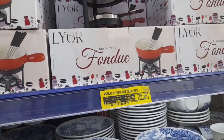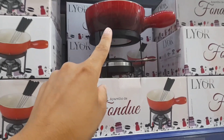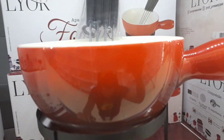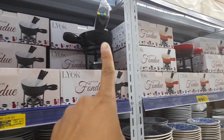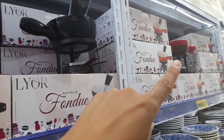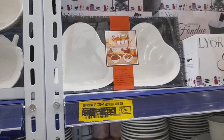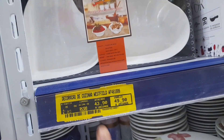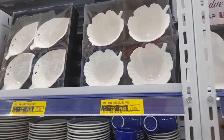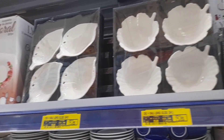Tem a marca que a gente ama nos achadinhos, que é a Lior. Esse é o aparelho de fondue com oito peças, saindo por R$169,90. É esse modelinho aqui — bem bonitinho esse fondue. É o mesmo modelo em cores diferentes: aquele lá é azul com pretinho, e aqui é todo pretinho. Mesmo valor: R$169,90. Ao lado do fondue tem dois bolzinhos grandes, bem fundos, de coração — por R$43,90. Tem bolzinhos com formato de folha por R$69,90.